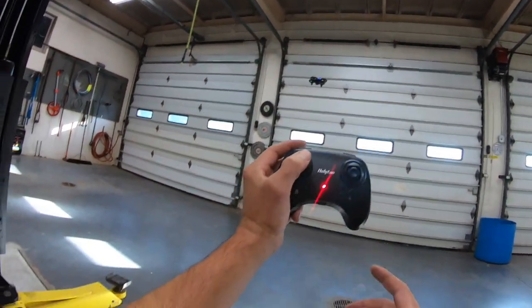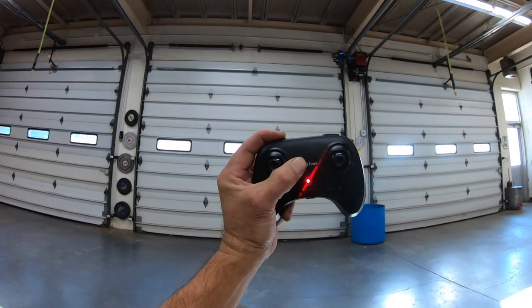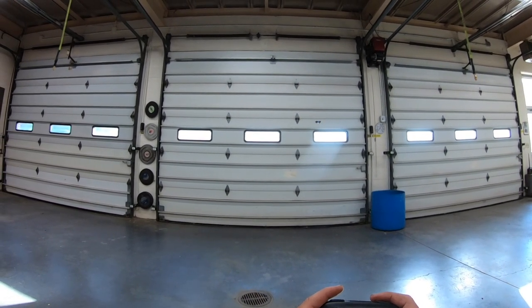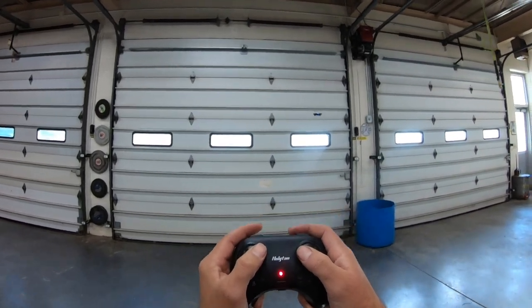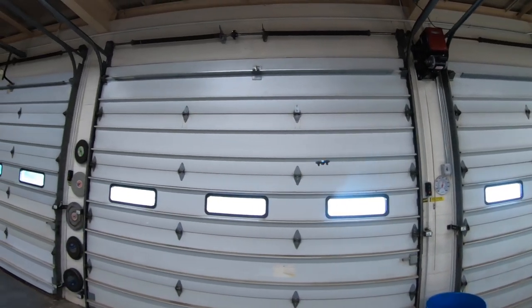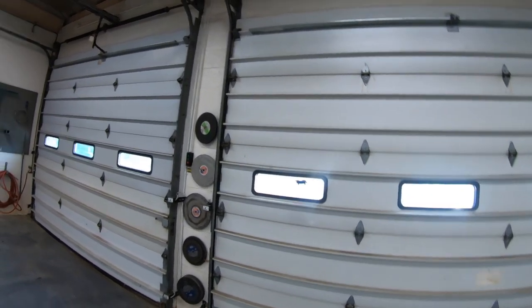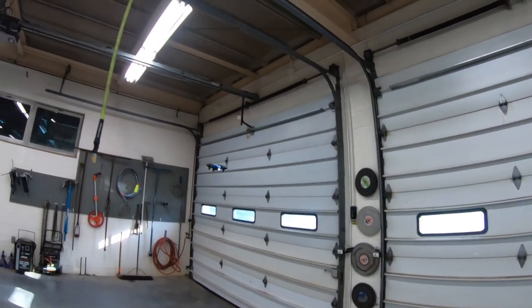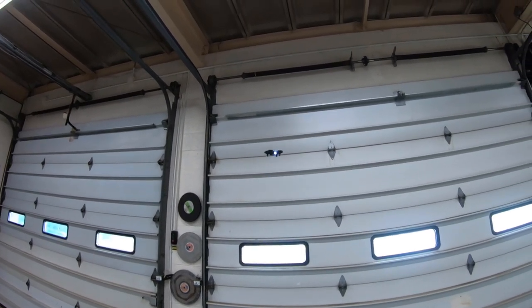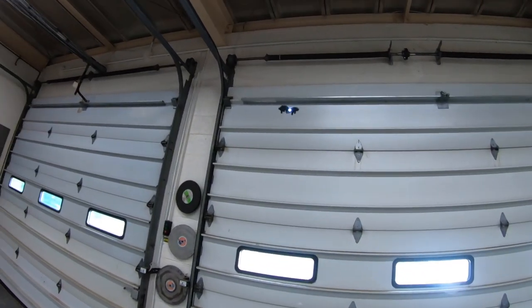Now the last thing for the remote is obstacle avoidance. It's a long press on the speed switch for three seconds. Let's see if it'll fly into the door — no, it won't. Flying towards the door and it stops. Let's try flying sideways — there it did, though it wasn't as good as flying directly into it. Watch — stops it. Long press three seconds to get out of that mode, and now we can fly around normally.